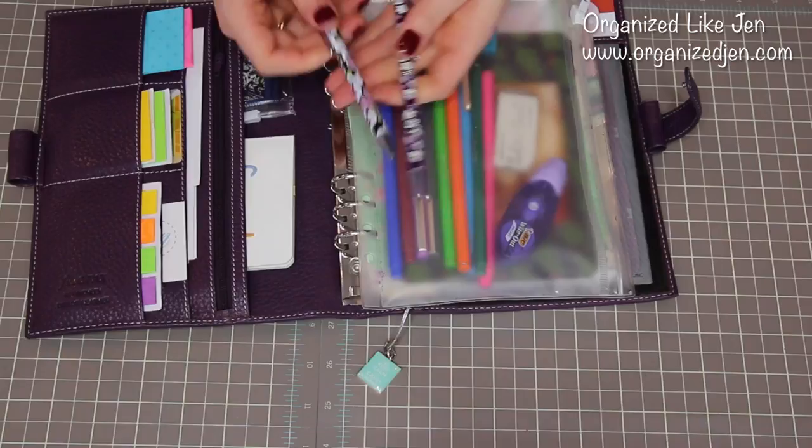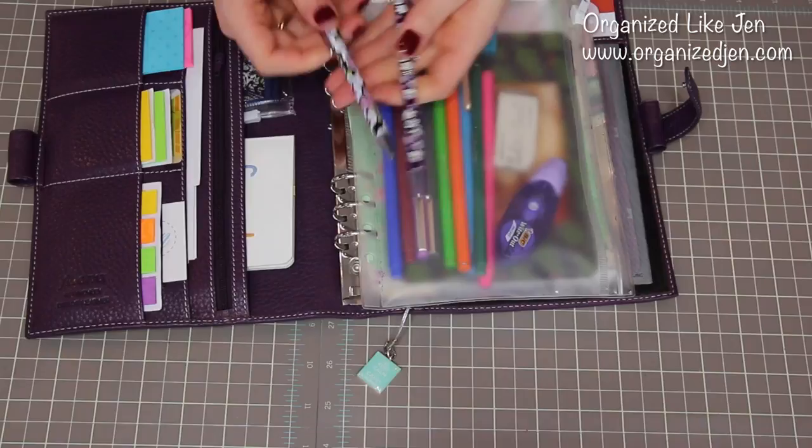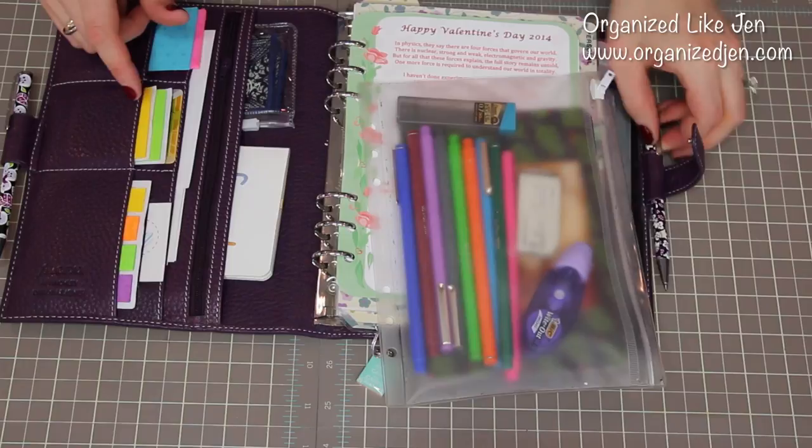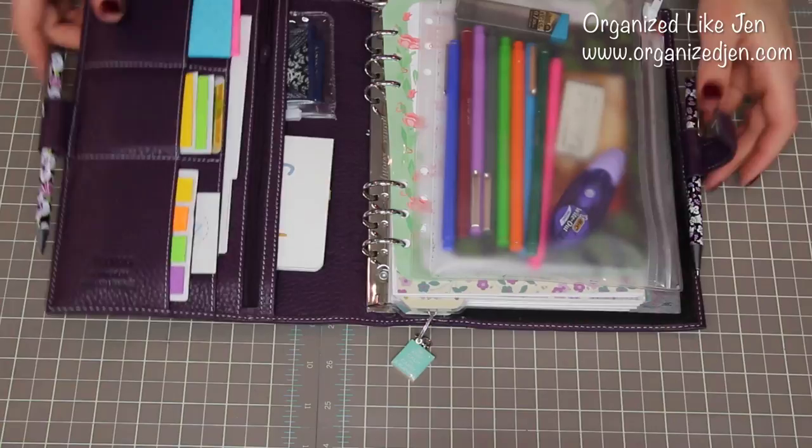Last but not least, I do have a couple of accessories. Right now I'm using this set of Vera Bradley pens that I've had for a very long time — they're nice and thin. This one's actually a pencil and that one's a pen. I use the pen to write on my labels, basically — and that's about it.